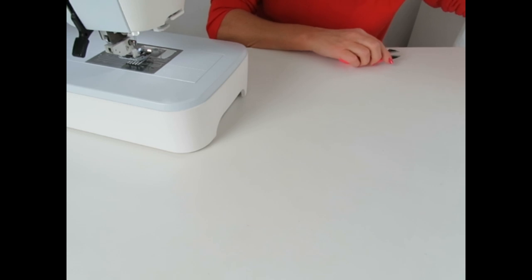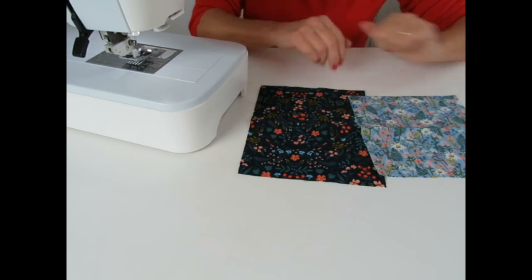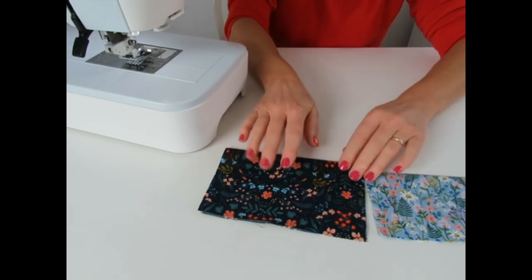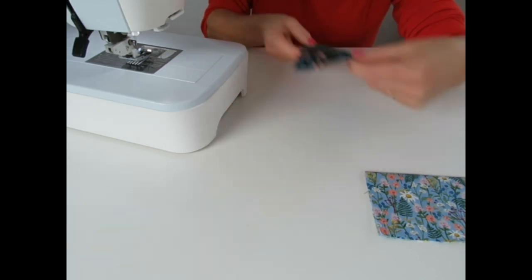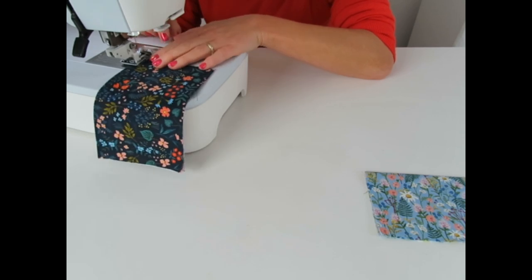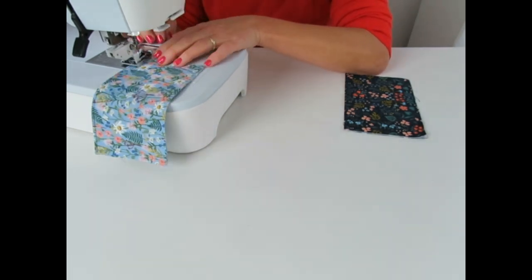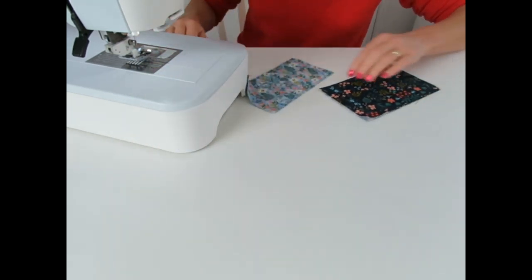Our next port of call is the pockets. I've got a large outer pocket and a small outer pocket. Take those to the ironing board and fold them in half across the width, and along that folded edge we're going to top stitch again, just about an eighth of an inch or three millimetres away from the top. Let's do that on the second pocket as well. Trim them up.